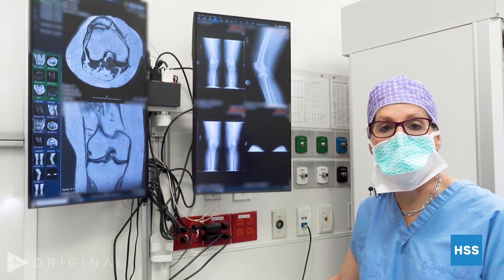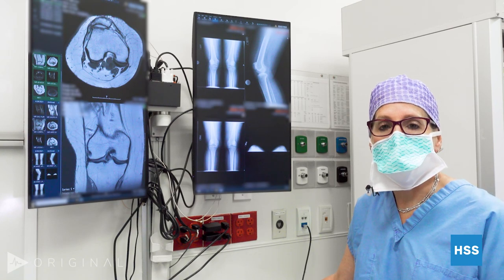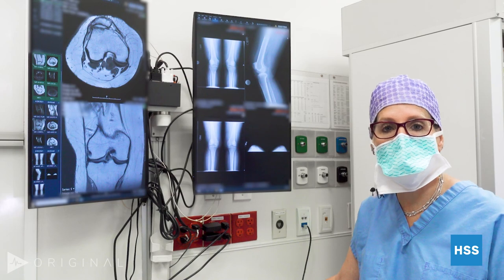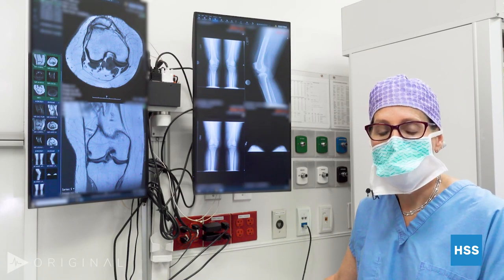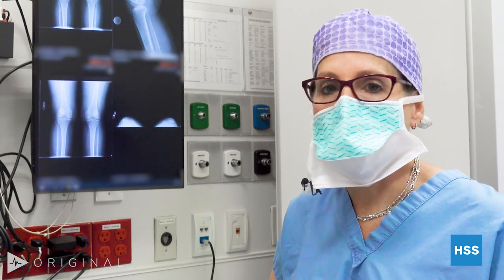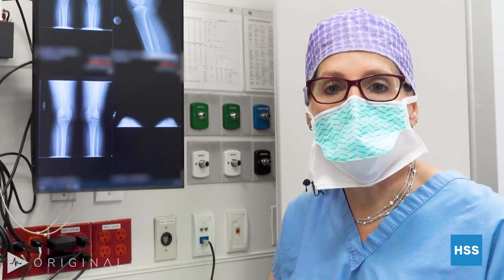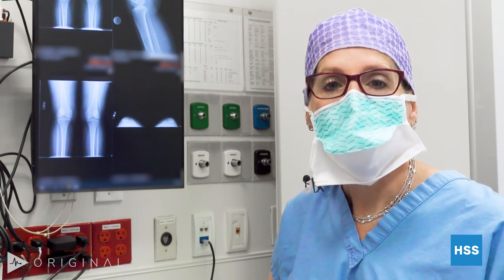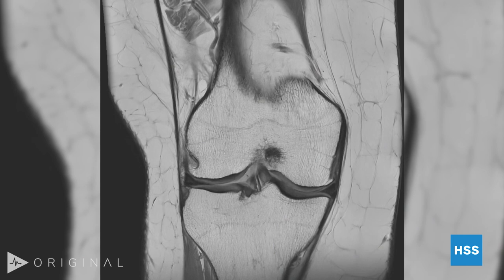The analogy I often make is: if you took a school bus and asked all the kids to move to one side, that school bus would still drive — it's not going to topple over — and the knee still works. But if you put a pressure gauge under those tires, you'd clearly see that one side has much higher pressure. That's exactly what's happened to her over the years — much more pressure on the lateral side of her kneecaps — and over time, just like the tires would wear out, the cartilage has worn out on just that side.